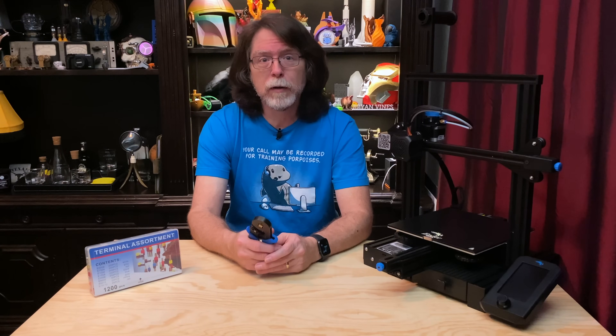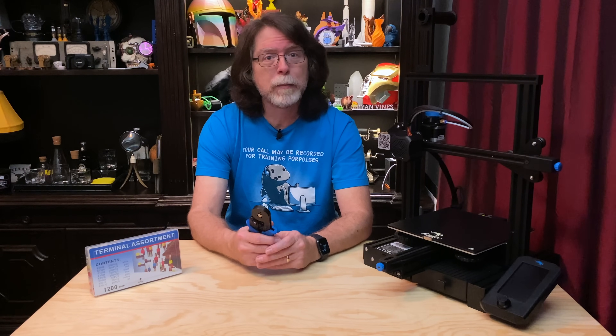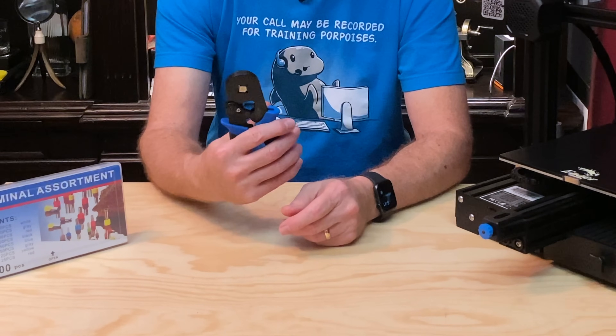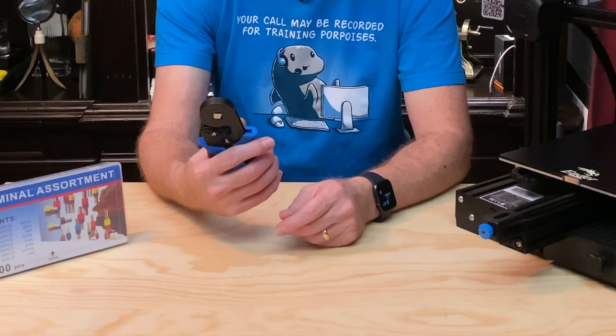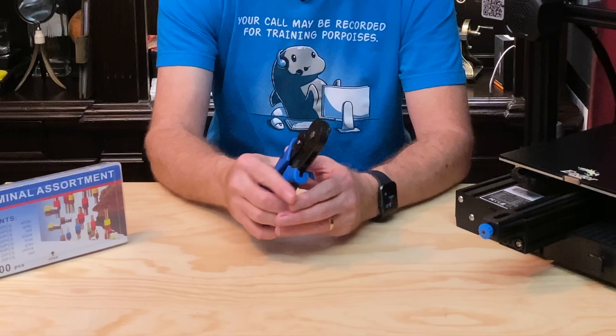Using the tool is pretty simple. Strip the insulation from the ends of a wire, twist the strands together, insert the strands into an appropriately sized ferrule, and crimp it. This is a ratcheting crimp tool, so you have to squeeze it past a certain point to get it to let go, and that generally results in a good, tight crimp.